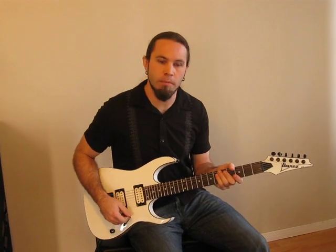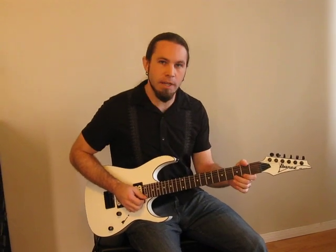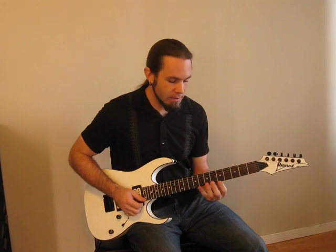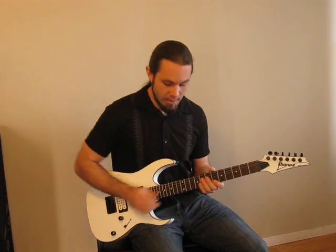As far as the notes we play, we're going to play an E minor scale along the E string. Here are the notes: the open, second, and third fret, the fifth, the seventh, and the eighth, the tenth, and of course we'll be tapping the twelfth.